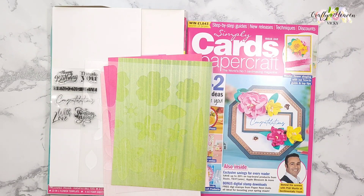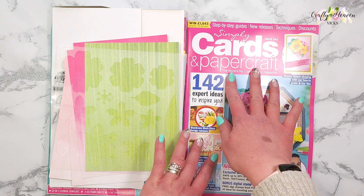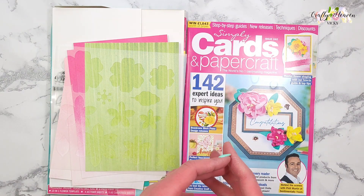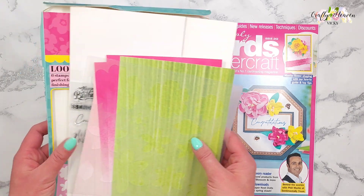Hi everyone, it's Vicky here from Crafty Heaven. Thank you very much for joining me today. I'm so excited because I've just received my Simply Cards and Paper Craft magazine issue 242, so I got this open as soon as I could, pressed record, and we're going to look at this together.